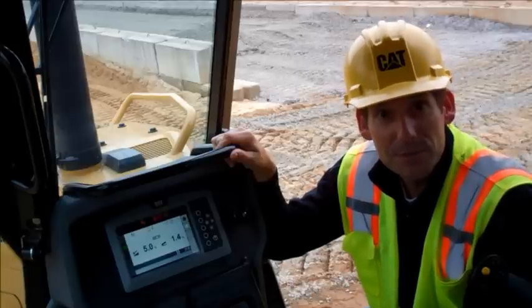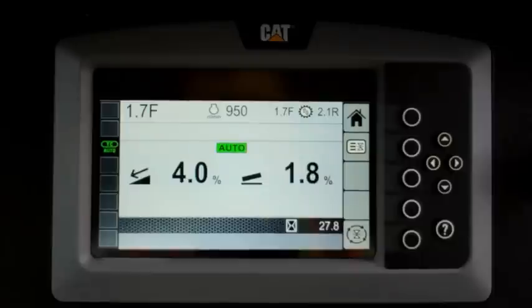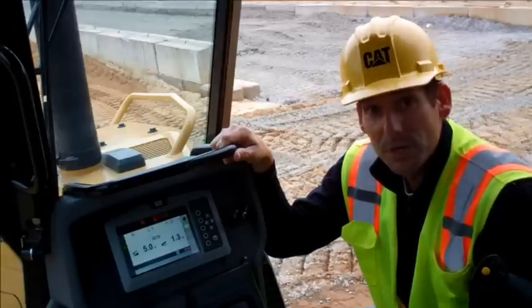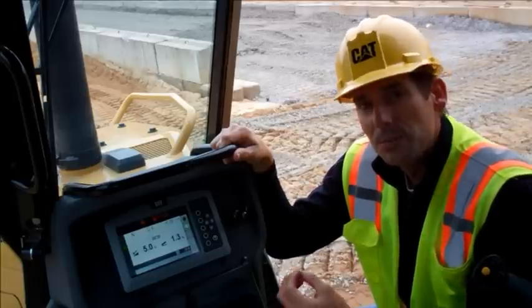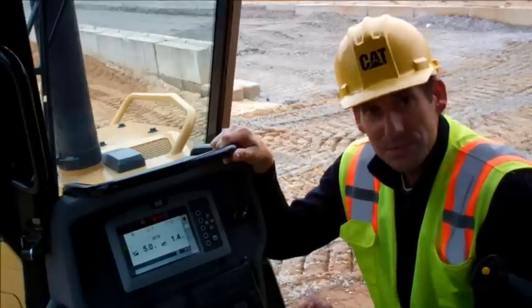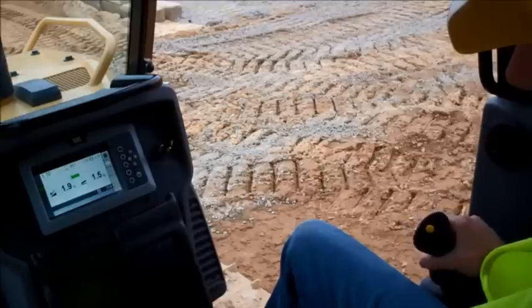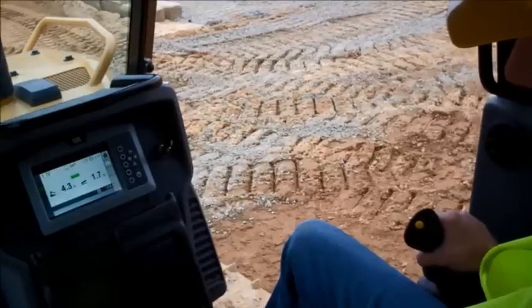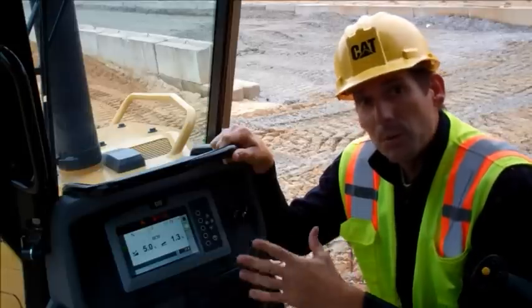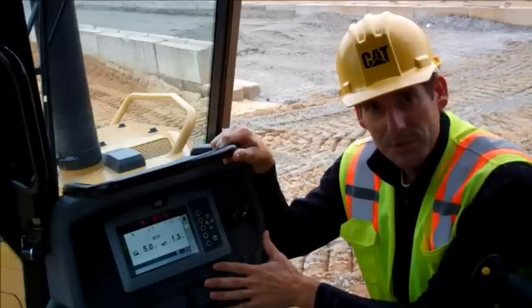If at any time you feel like you need to turn the system off, simply hit the yellow button. On the display you'll see the automatic symbol change from an auto to a hand. Now that we've got the machine in automatic mode, it's as simple as running the dozer like you normally would. The blade is going to maintain the last angle that you have commanded. You can change the blade position at any time just like you normally do, but the nice part about it is when you let go of the control, the machine is going to take over and maintain that position. I would run it for a little while, both forward and reverse, in automatic mode, and see what you think.